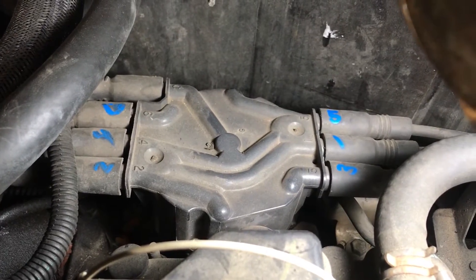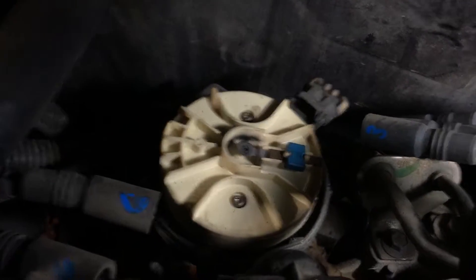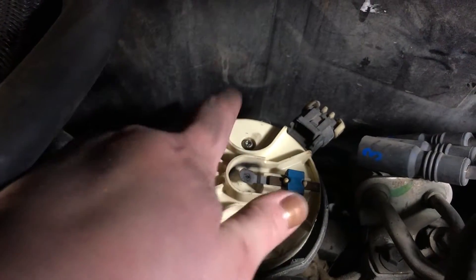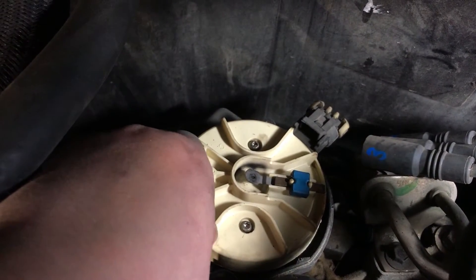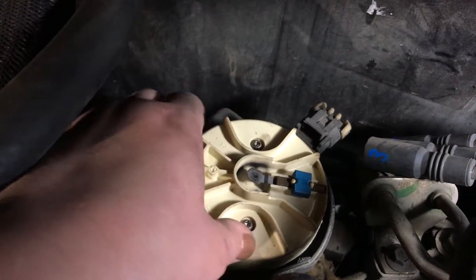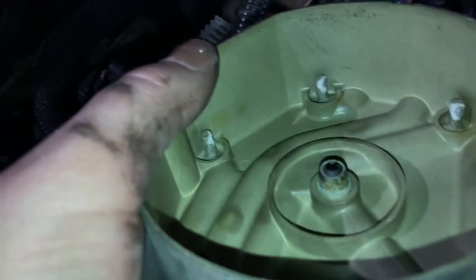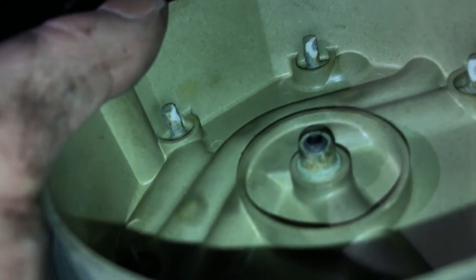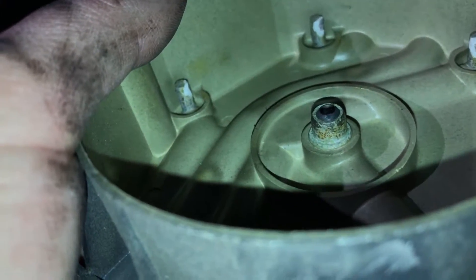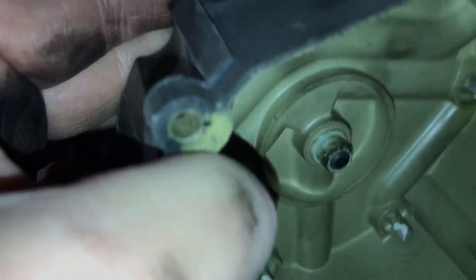We got the distributor cap off and now we're into the rotor — there are two more star screws in there, we're going to take those off and it should just pop off. I've got my old distributor cap off and there is corrosion on the inside of it, and that's going to cause it not to get spark, so that could be a big part of my issue.